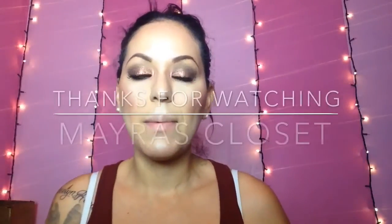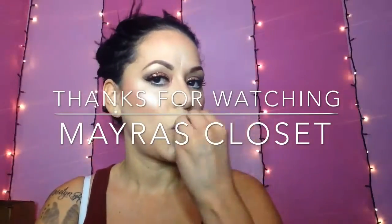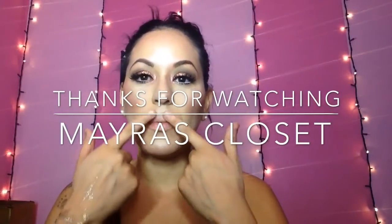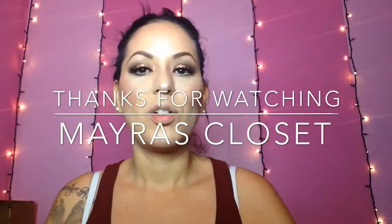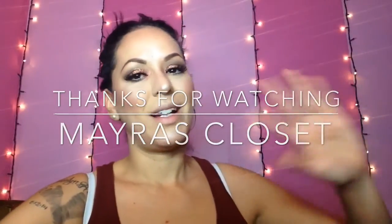Remember to follow me on Instagram and Snapchat — my handle is My Red 1986. If you guys enjoyed this video, give it a thumbs up, subscribe, and I'll talk to you guys later. Oh wait — I totally forgot about my lips! I'll post a picture right here. I love you guys and I'll talk to you later. Bye!